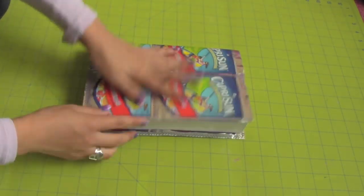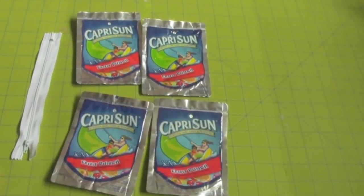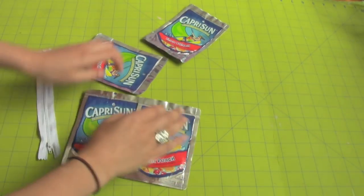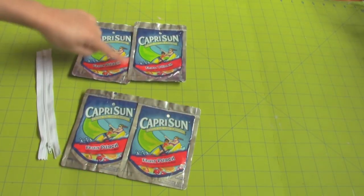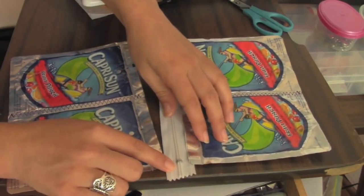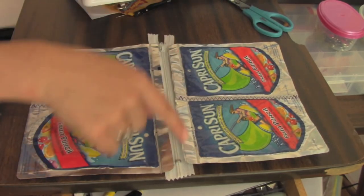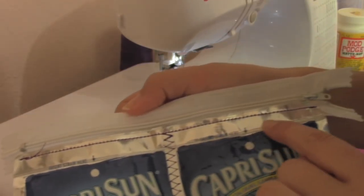Now that you have your book cover, you need a matching pencil case. You will need a zipper long enough for your pouch and 4 pouches. You can position them horizontally but I did mine vertically. Sew them down the middle using a zig-zag stitch so you have 2. Place it on your zipper and sew down using a straight stitch and a zipper foot. Sew it close to the edge so you can sew another line right next to it.